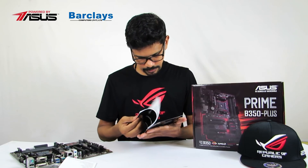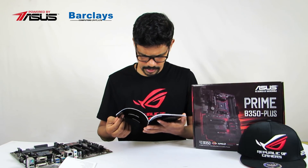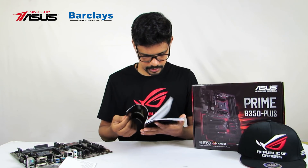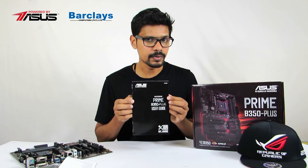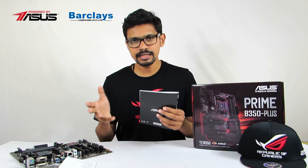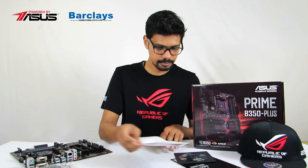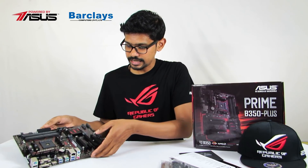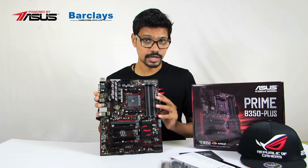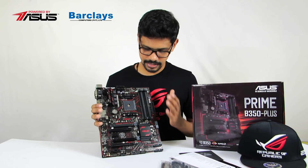This is the motherboard itself, along with a CPU installation guide and the Prime B350 Plus board manual. This is the full motherboard package. The board features a black and red design from ASUS.